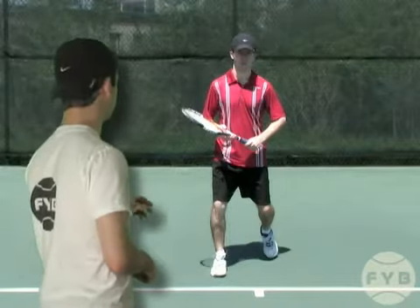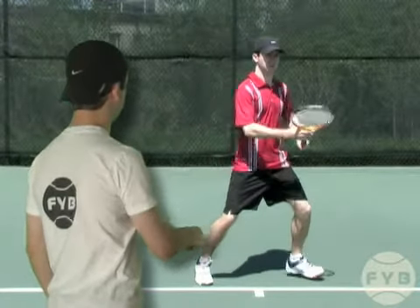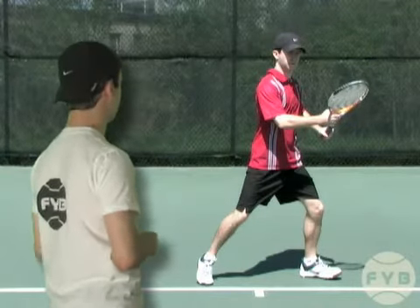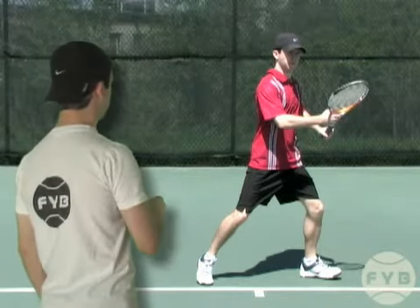Behind me, when I hit my split step, I'm going to hit a forehand. I'm left-handed, so I step out with my outside foot, my left foot. When I step out, my foot is more or less parallel with the baseline, and I'm going to push off in the direction I'm moving to the tennis ball with my inside foot, my right foot.